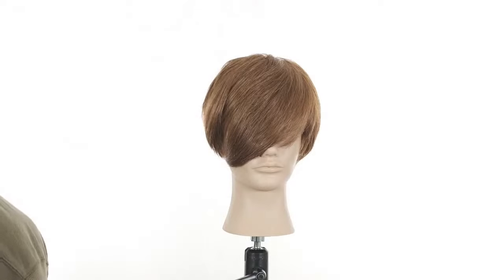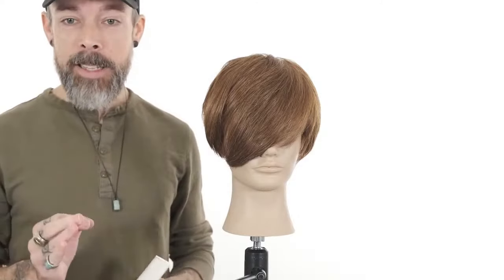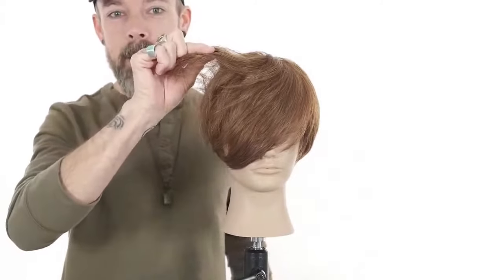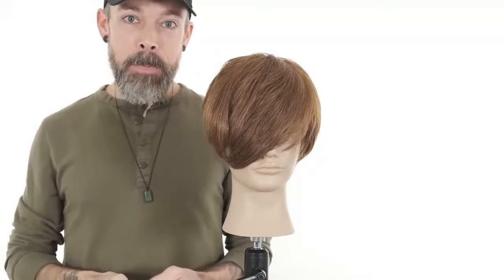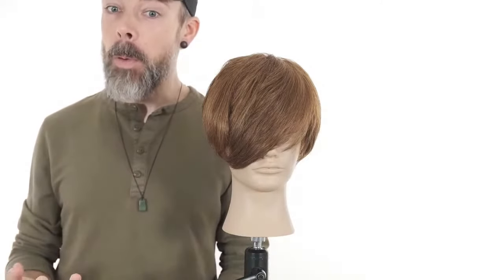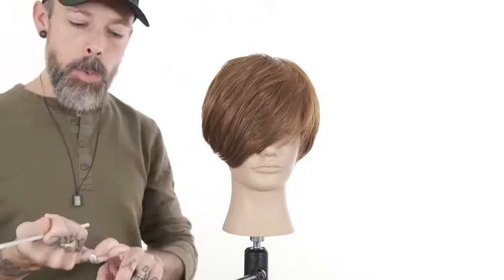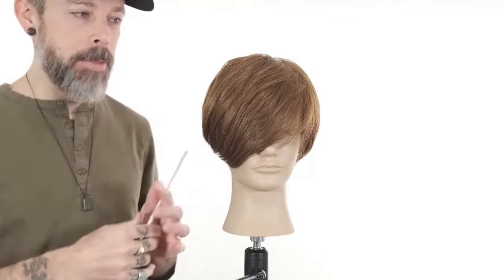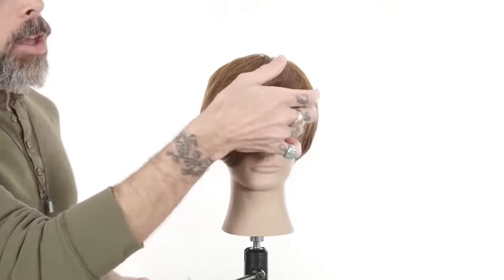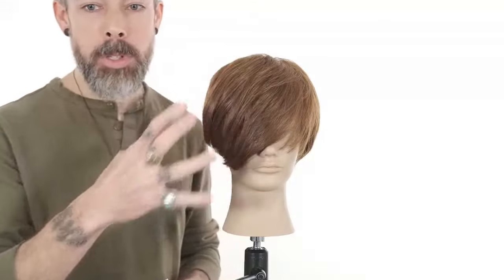If they are not willing to do that, we may want to consider if cutting a fringe is the best thing for the client. If they have a big growth pattern that makes hair stick straight out and they want a fringe, but we haven't properly consulted them — warning them that if they don't blow dry it properly it's going to look terrible — they're not going to like it. If they're not okay with the time invested into maintaining it, maybe fringe isn't the right thing. If they do want fringe, something longer is probably better because weight on that cowlick is easier to control.